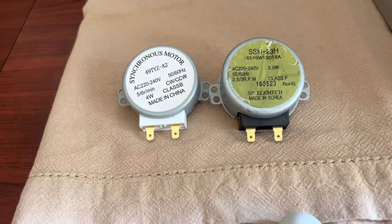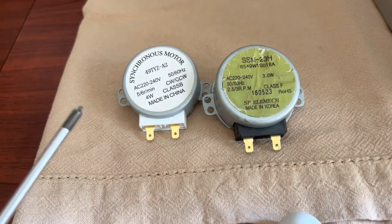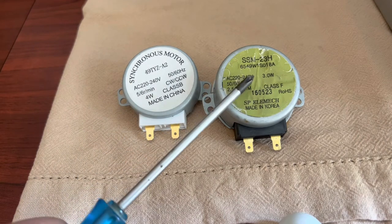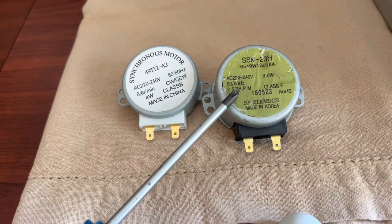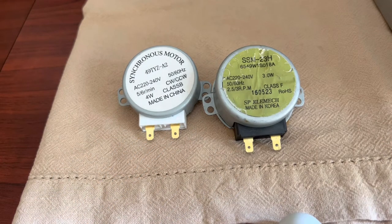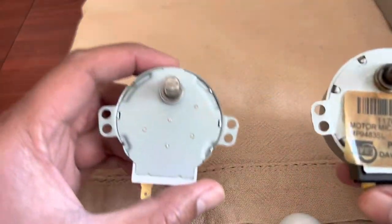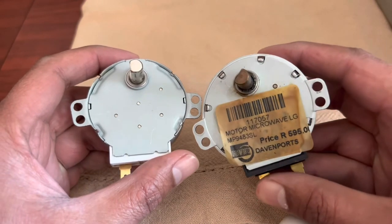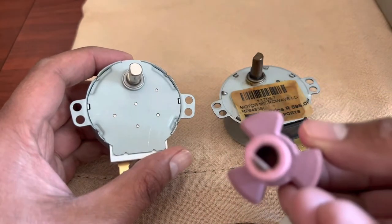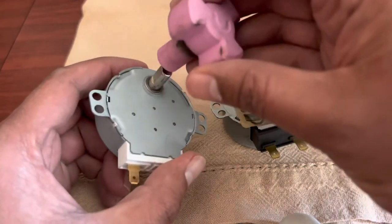I managed to get a replacement part. This was the original one that was in there, and this is the replacement, but as you can see it is slightly different — this one's a lot thinner. It's slightly more powerful: 4 watt instead of 3 watt, and the rotation is 2.5 to 3 RPM versus 5 or 6. I think it's going to work, but there is one problem — if I turn these around you'll see the shaft sizes are slightly different. The original shaft is thinner than the new one, so this doesn't fit. It fits nicely on the old one but just doesn't fit on the new one.